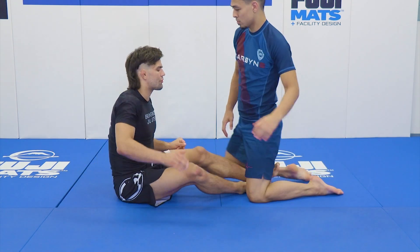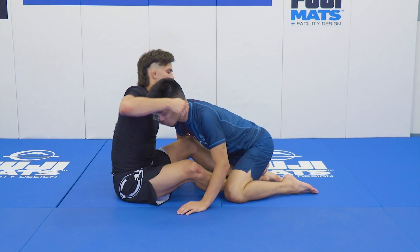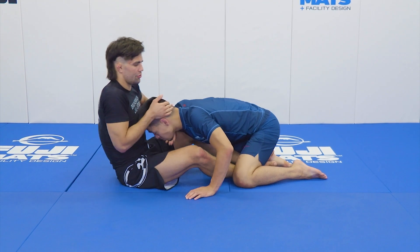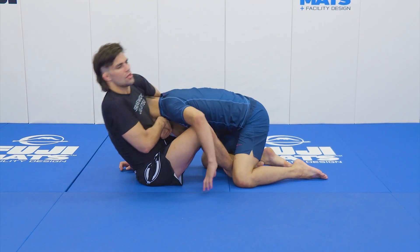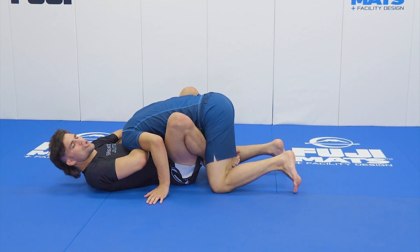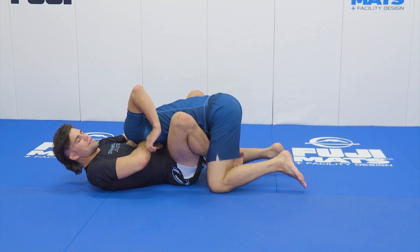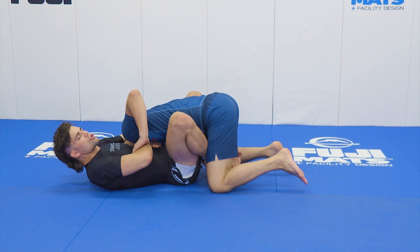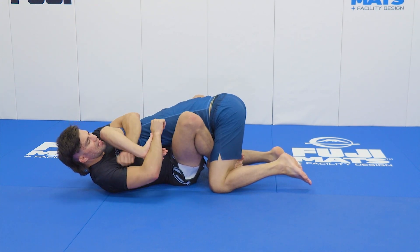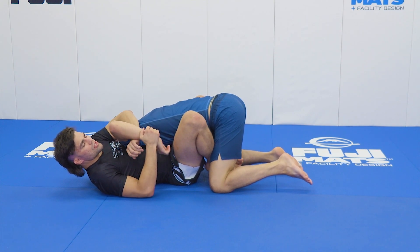Let's assume that I've gone after some sort of a guillotine — whether it be arm on the inside, whether it be arm out, whatever the case may be. As I move into these guillotines, it's often the case that my training partner manages to start trying to defend by grabbing onto hands. As my training partner starts trying to fight my hands, one of the first things I'll think about doing is taking my hands out and moving right into that kimura transition.